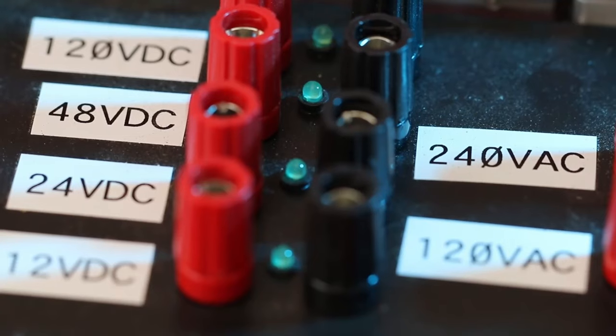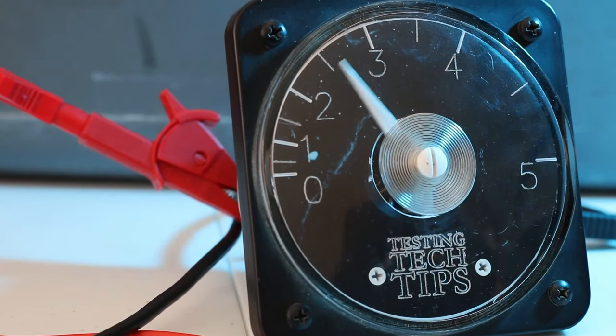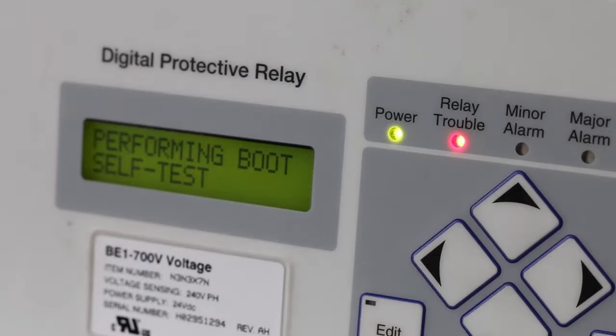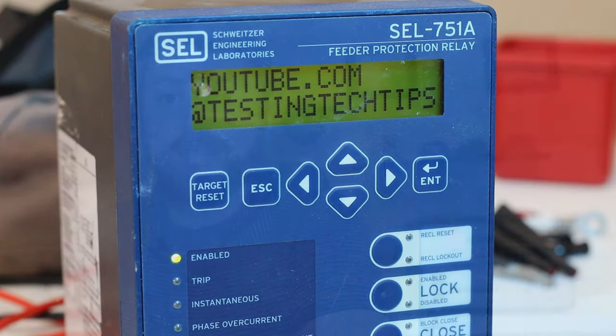Welcome back. Today I want to do a quick and dirty tutorial on the Doble F6150 and Protection Suite. I'm going to be doing a whole bunch of videos using Protection Suite to show you some of the processes that I run through and the logical leaps that I make to test the relays we're going to talk about in the rest of the series.